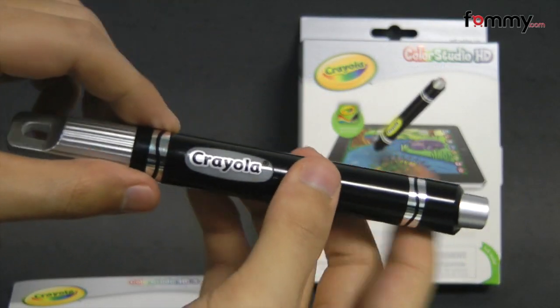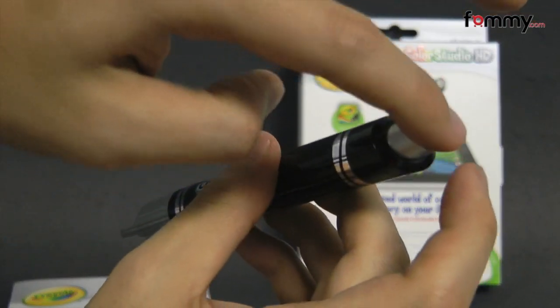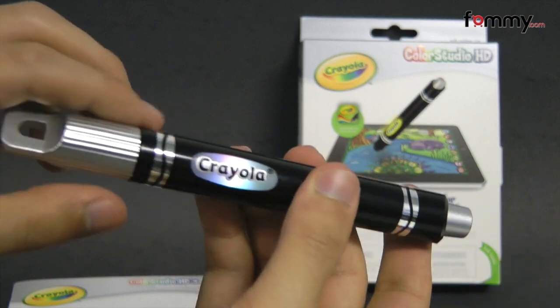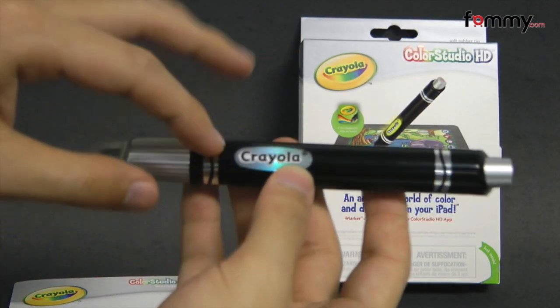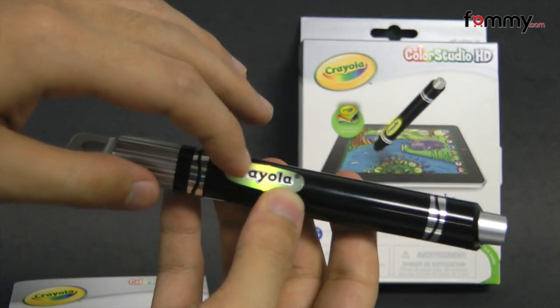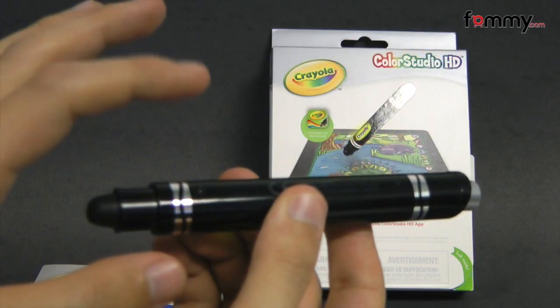It's made entirely of plastic along with a button on the top which you can press down on, and after you activate it, it'll automatically turn off after 10 minutes. They have an LED flash along with the cap. It runs on one double-A battery.